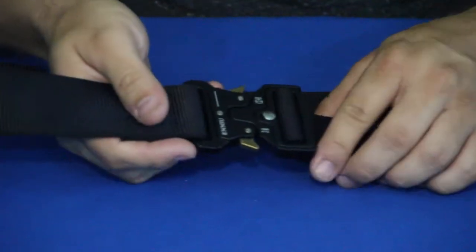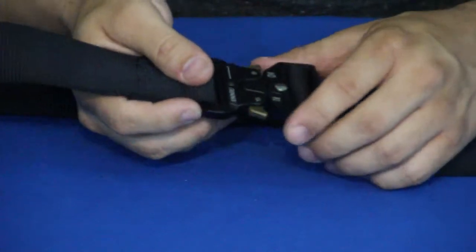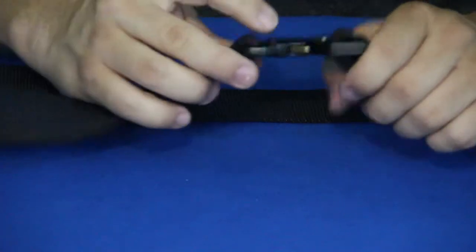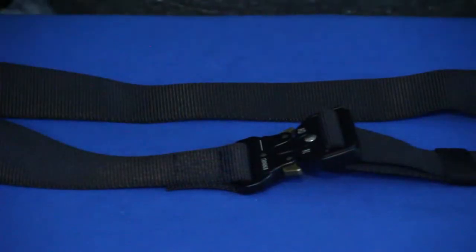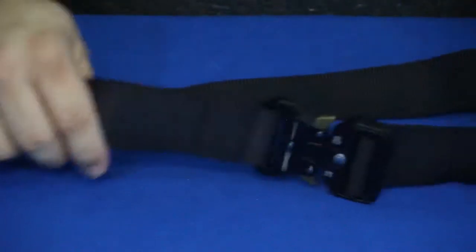It does have some weight to it, so for those who are weight-conscious — be it for SWAT, tactical, police, military, or personal use — keep that in mind. But you're talking about a nice solid safe piece of steel, and I say safe because this is so strong and rated for such a high load.